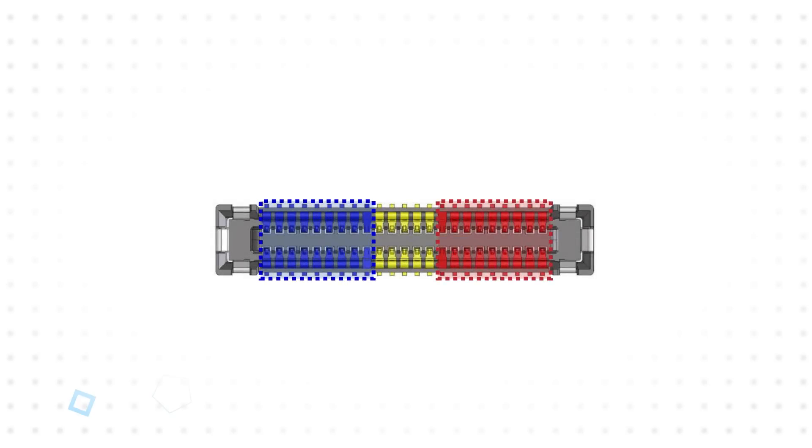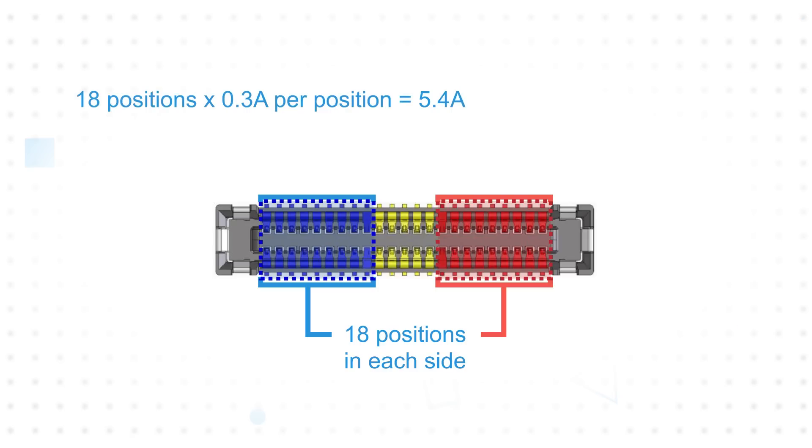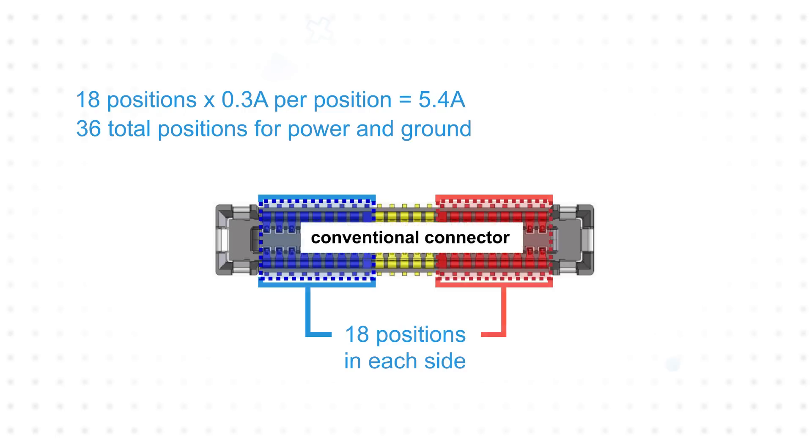For example, in an application requiring 5 amps with signal contacts rated at 0.3 amps, this would typically be achieved using 18 contacts for a total current rating of 5.4 amps. Doubling this to provide the necessary contacts for both power and ground utilizes a total of 36 contacts.